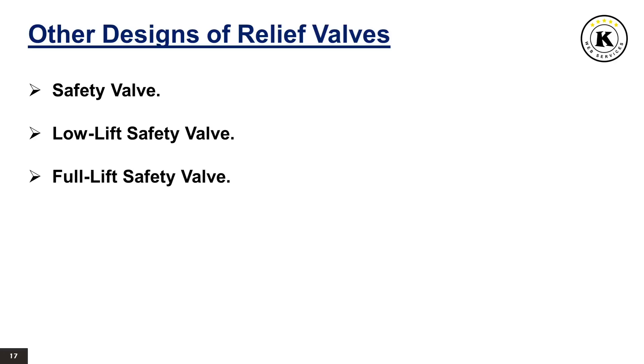Full lift safety valve: a full lift safety valve is a safety valve in which the disc lifts automatically such that the actual discharge area is not determined by the position of the disc. Relief valve: a relief valve is a pressure relief device actuated by inlet static pressure having a gradual lift generally proportional to the increase in pressure over opening pressure. It may be provided with an enclosed spring housing suitable for closed discharge system application and is primarily used for liquid service. Safety relief valve: a safety relief valve is a pressure relief valve characterized by rapid opening or pop action, or by opening in proportion to the increase in pressure over the opening pressure, depending on the application, and may be used either for liquid or compressible fluid.